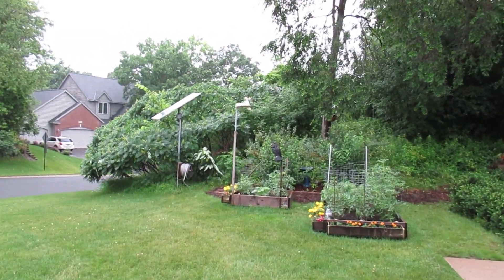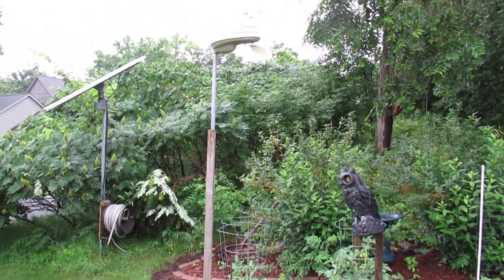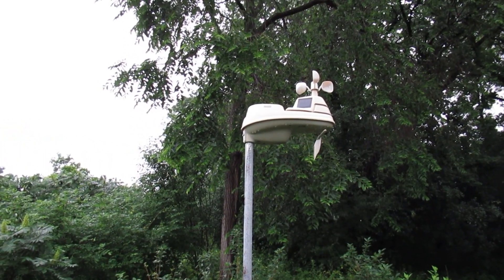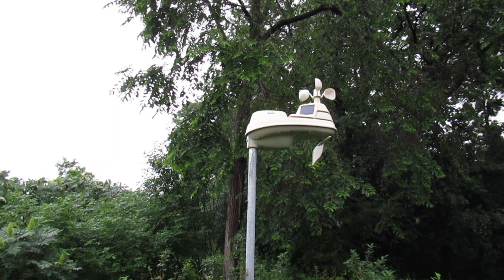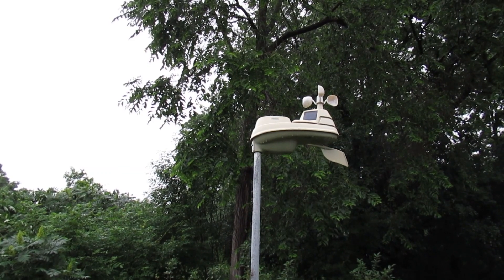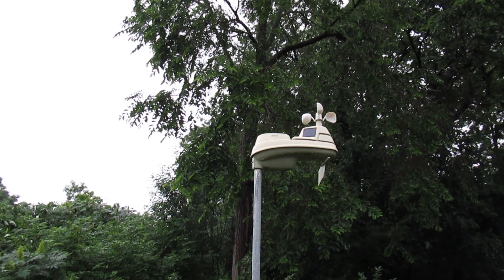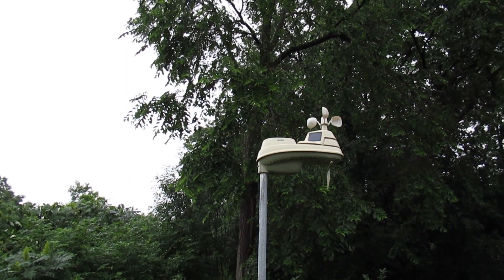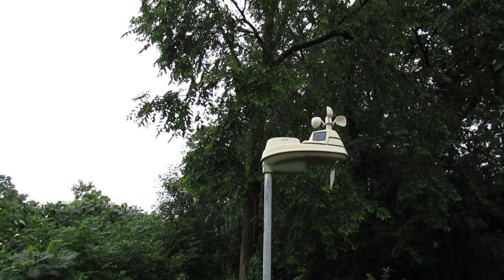What I want to talk about today is my weather station. It's about 8 or 9 feet off the ground here. It's an Accurite Pro, all in one, and it's wireless, so it sends a signal down to a console inside the house. The console is connected up to the PC, and the PC then sends the information over the internet, and then you can pick up the data in real time — both on your phone as well as on the Weather Underground website, which ties these weather stations as well as many other types from other manufacturers together to give you kind of a personal weather station.